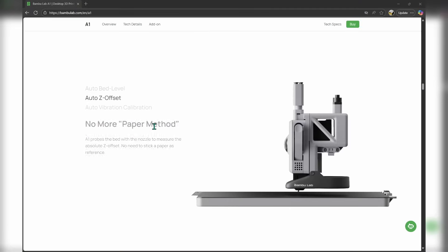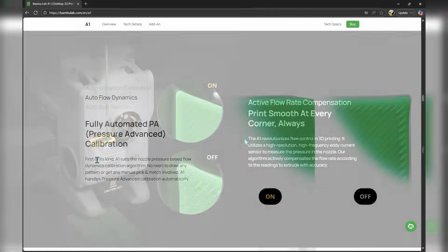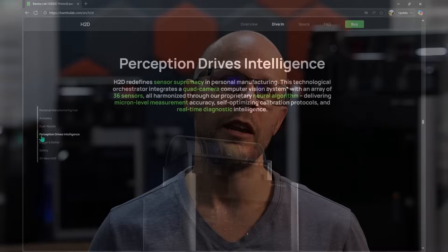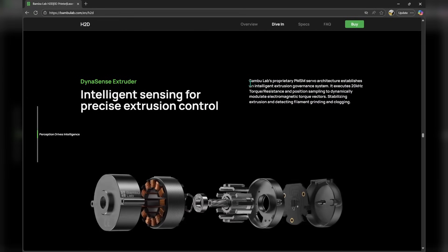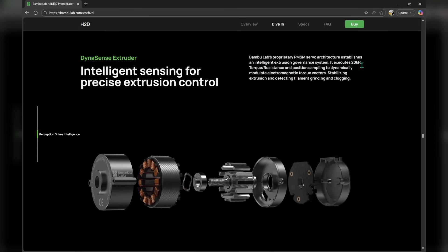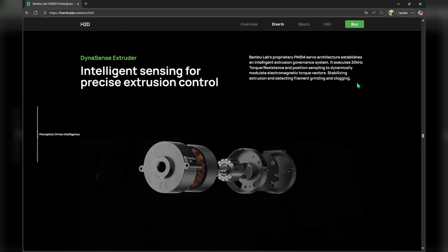Bambu then moved to a different system on their A1 series of printers, which uses eddy current to measure nozzle pressure. From the reviews and print results I've seen, it does seem to work quite well. Now we have the next generation in the Bambu H2D, which uses not only eddy current for nozzle pressure, but also has a completely new extruder motor setup called a PMSM — a permanent magnetic synchronous motor — that can measure torque, resistance, and motor position. It uses eddy current nozzle pressure in conjunction with the motor data for even better print results.